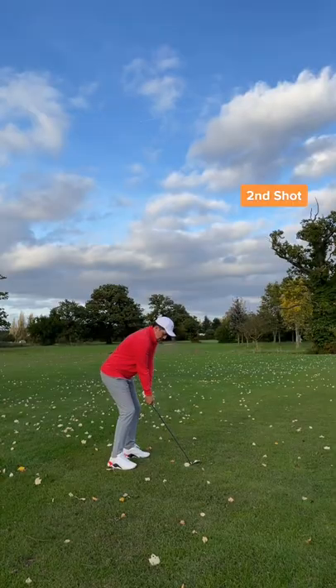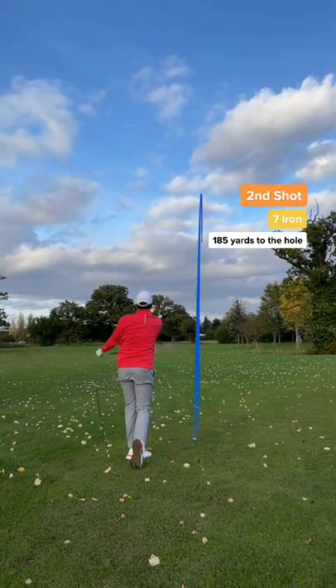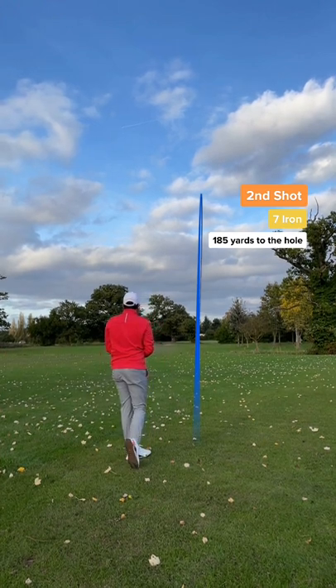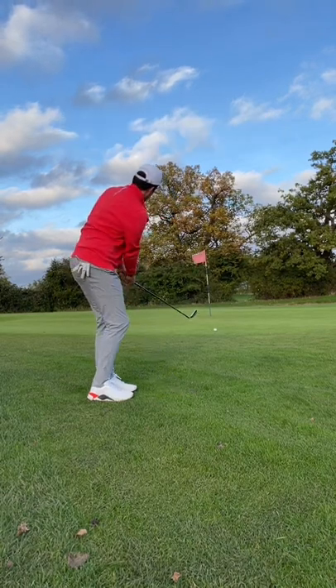Second shot, and I have 185 yards left to the pin — and that's a much better strike. Shame about the club twirl. Never mind, that's a straight arrow towards the green. I think it came up a little short. For a birdie, it's time for the famous bump and run.